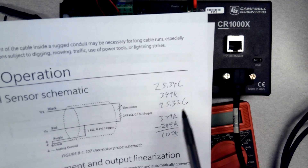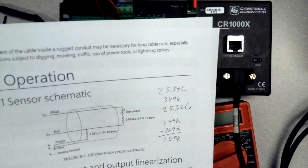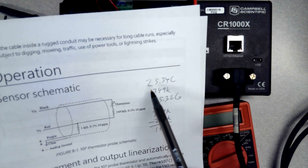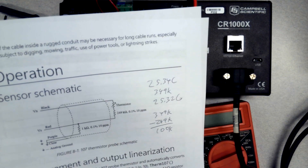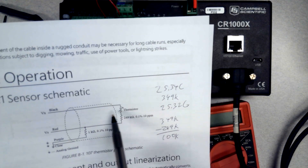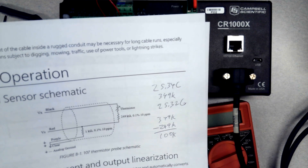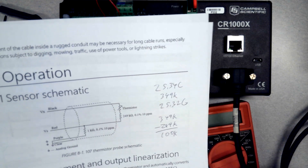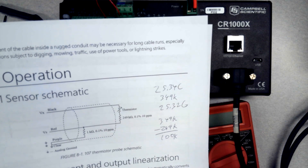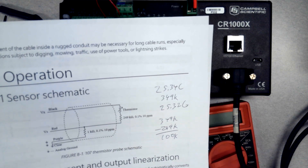If the datalogger was reporting 35°C and I check it with my meter and also come up with 35°C, that would be a very hot indoor temperature, which would make me question the sensor — but I would know the datalogger is working right and wired correctly. The issue must then be with the sensing element of the sensor. At that point you refer to the manual for troubleshooting sections, calibration procedures, or maintenance procedures. Sometimes a sensor is fouled up or dirty and just needs to be cleaned in the field.